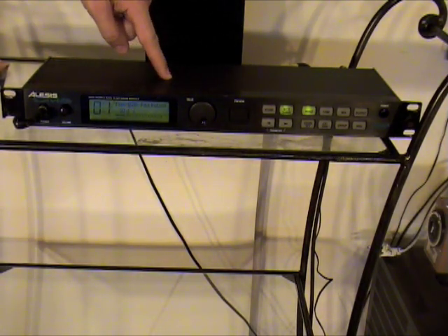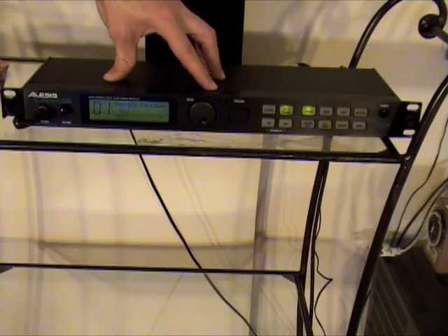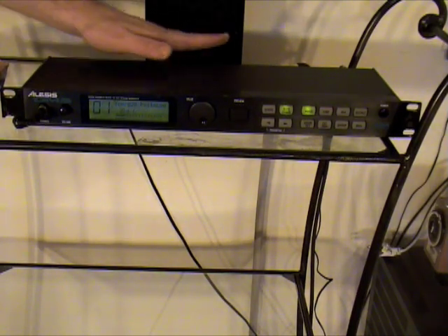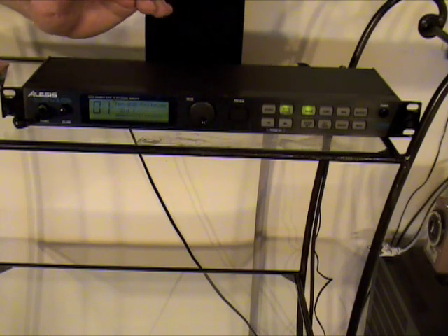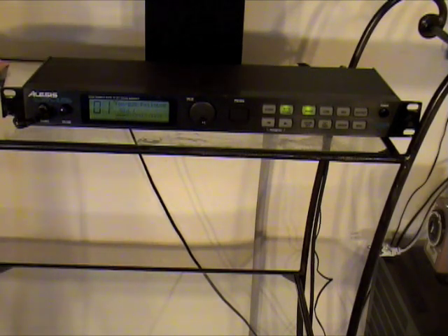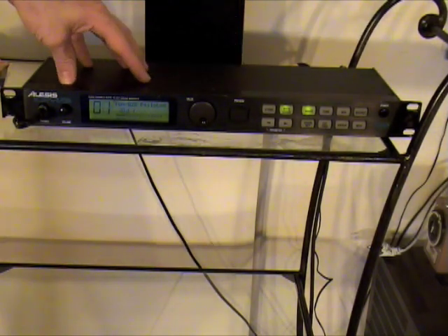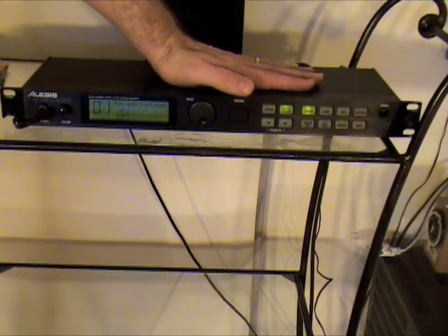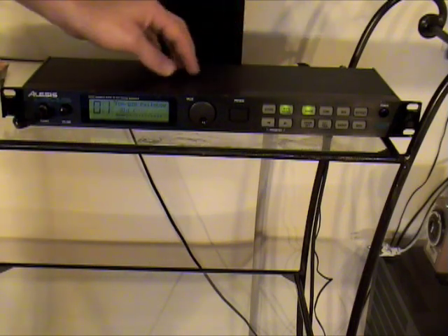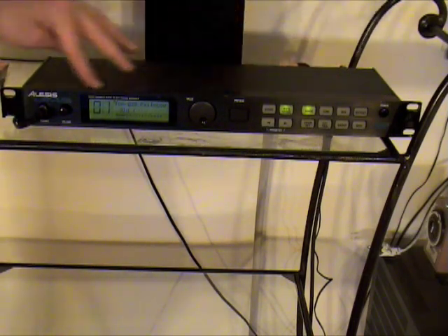One cool thing you can do is hook the drum module up to a synthesizer. Instead of playing drum sounds, it'll send a signal to the synthesizer and it can play synthesizer sounds — piano, saxophone, whatever you want. It's a little complicated to do, but doable. Right now I just have the drum module hooked up to a stereo and speakers, running out the headphones jack.